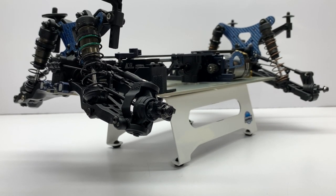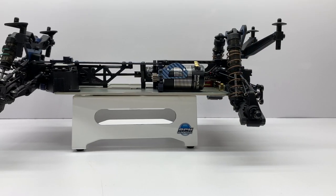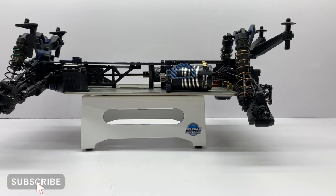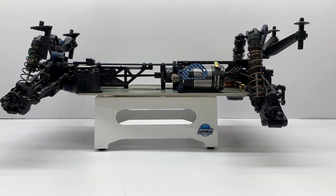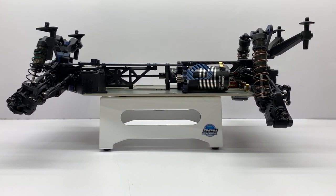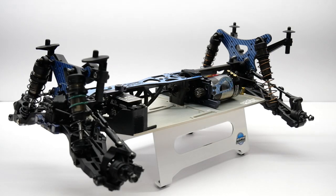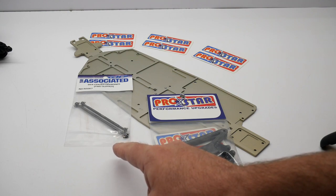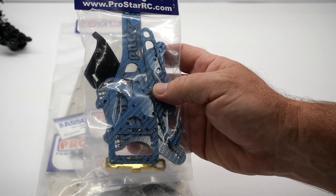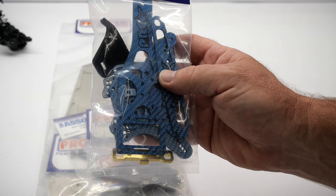This is a conversion kit that converts a baby truggy into a full-fledged short course truck — four-wheel drive or two-wheel drive. I am making this into a four-wheel drive lightweight short course truck just to compete and have some fun. If you haven't already done so, please check out my unpackaging video of this kit. It shows you everything that comes with the kit.